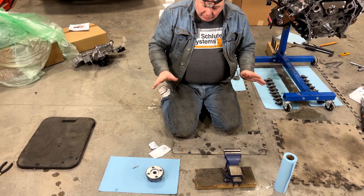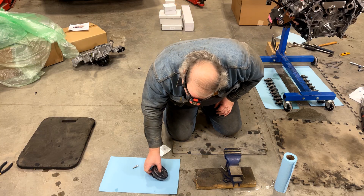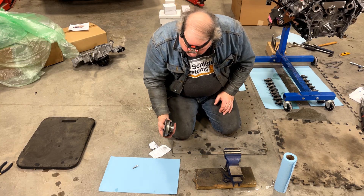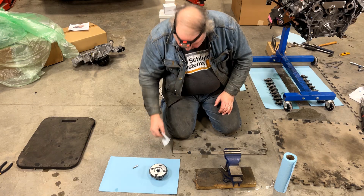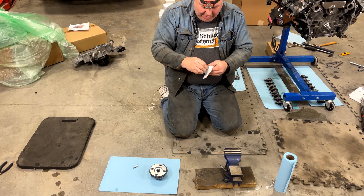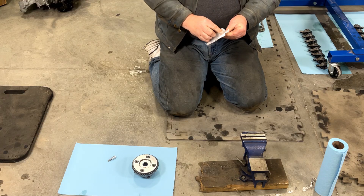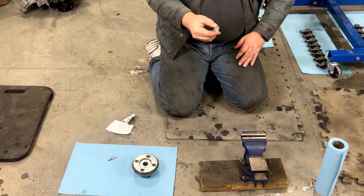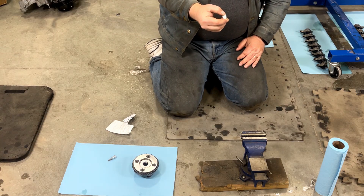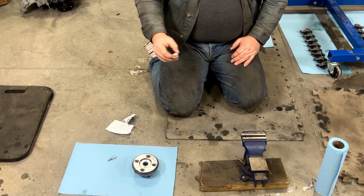Welcome back to the channel. Before we can put the timing set back on the front of this engine, we need to take this cam phaser unit and put a phase limiter in it. I have this Brian Thule Racing phase limiter — it's a block that's going to drop in and limit the travel of the phaser.